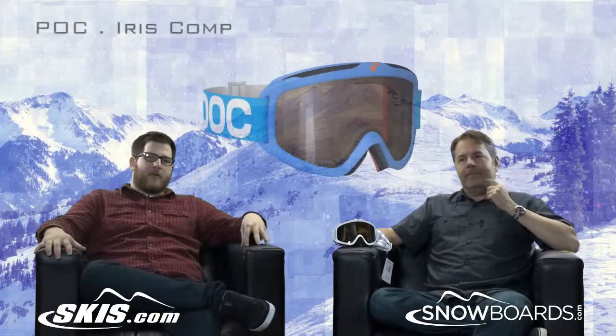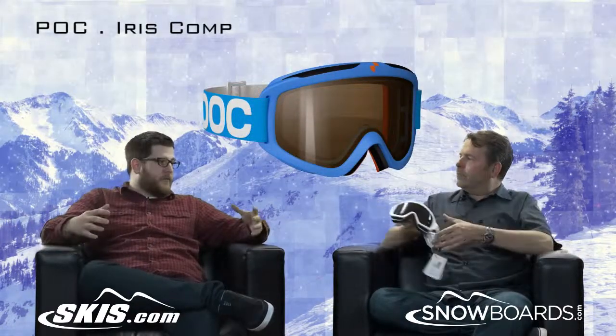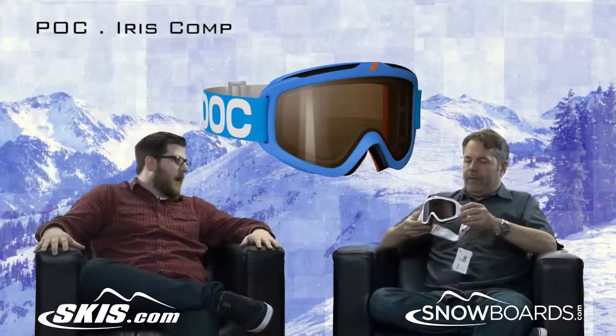Hey, I'm Rob from skis.com and snowboards.com. I'm joined today by Jeff, our POC rep. Thanks for joining us. So, we're talking about the Iris Comp Goggle from POC. Cool goggle and line. It's really kind of a true race goggle.